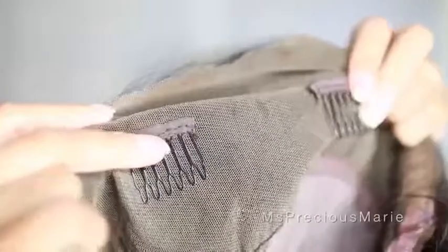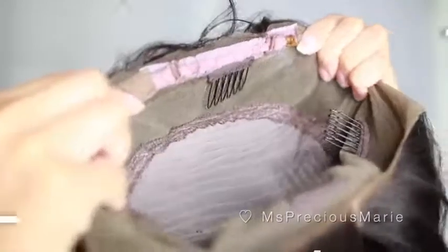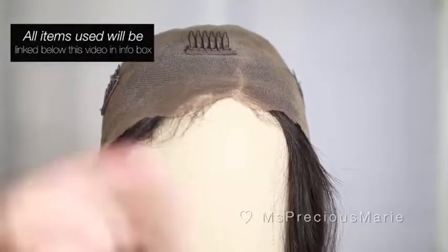This is a glueless cap — it does come with combs and adjustable straps. When I'm working with my wigs I like to use a canvas head, a foam head, or any type of mannequin head that you can get a hold of, which would be very helpful.